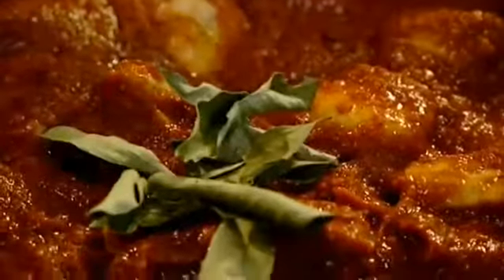Fry off the chicken pieces. Pour in the blended spice mixture and add curry leaves. Cover and simmer.